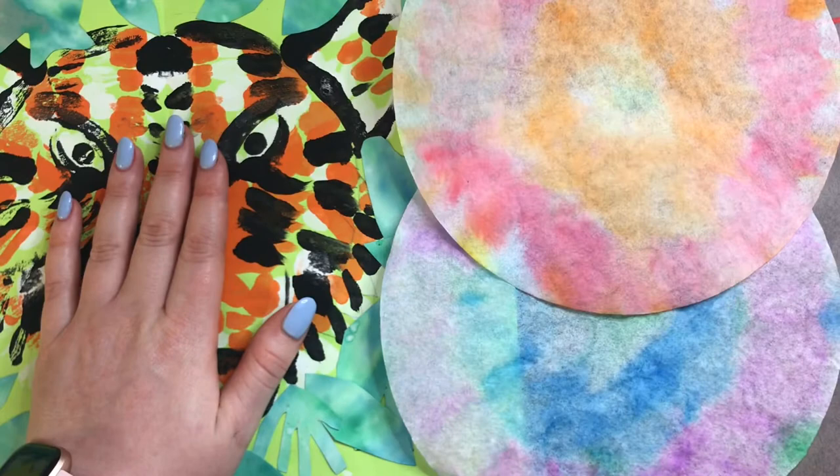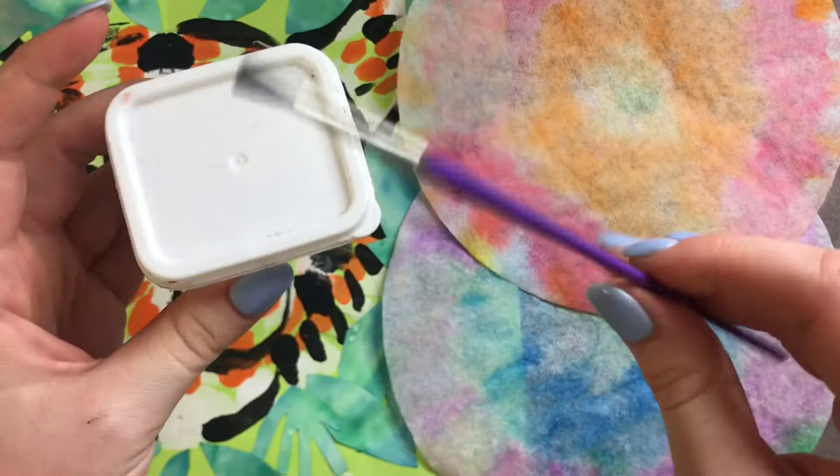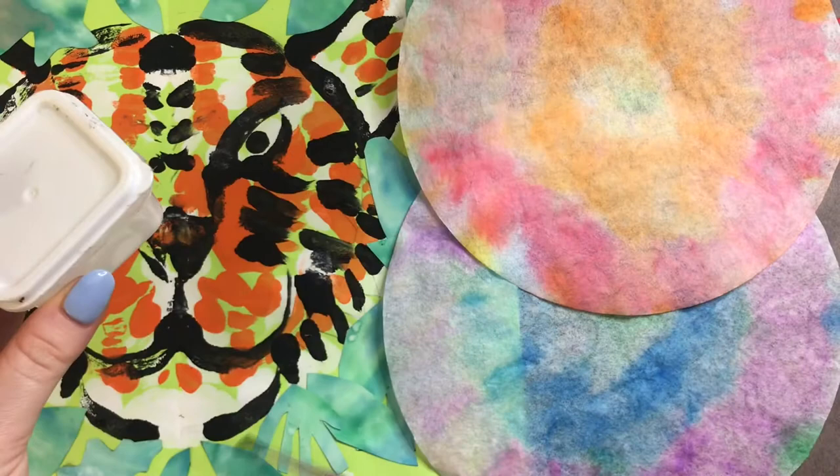Ms. M loves to use the famous glue cup and glue brush. This is just a regular white glue from a glue bottle — I just squirted it in here because it's so much easier to control where your glue is going when you have a little brush and you can just dot it wherever you want it. But if you only have a glue stick, you can use that. If you only have a glue bottle, you can use that. And if you don't have glue at all, you can actually just use tape. So without further ado, let's go ahead and get started.